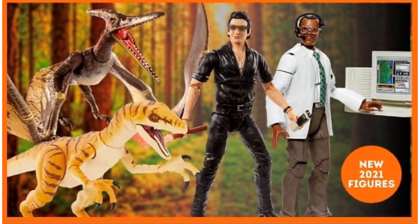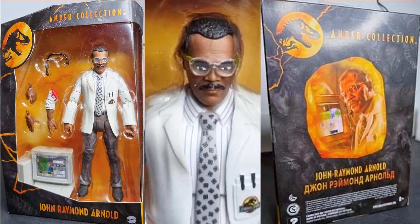Here's a tease for the pteranodon, the tiger stripe velociraptor, version 2 of Ian Malcolm, and John Raymond Arnold played by Samuel L. Jackson. We got some leaks before it officially hit — here he is in package with a close-up of Samuel Jackson with the glasses on, and the back of the package.